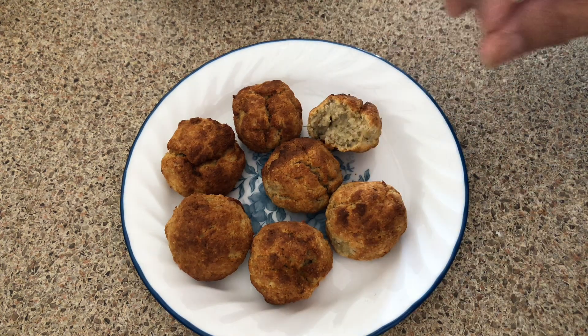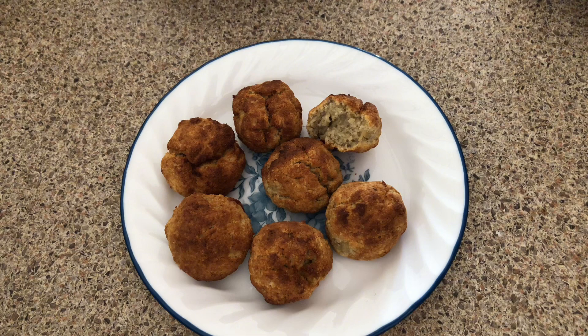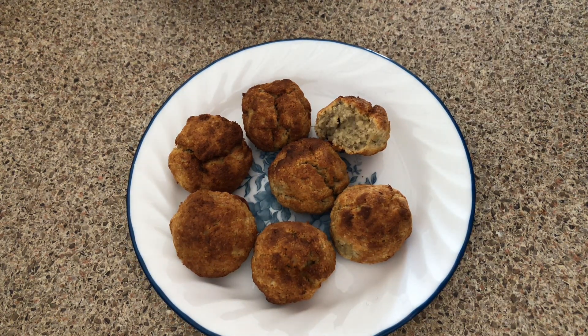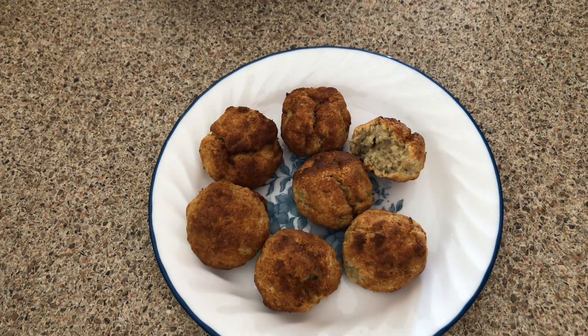It's delicious! The recipe is just one small banana, mash the banana, add about 2/4 cup of almond flour, 1/4 teaspoon of baking soda, and 1/4 teaspoon of baking powder. Mix it all together with the mashed banana.